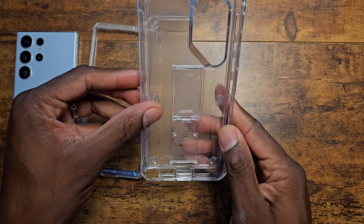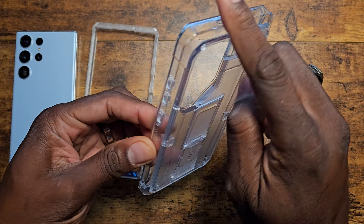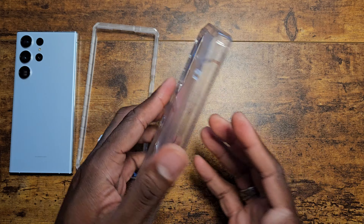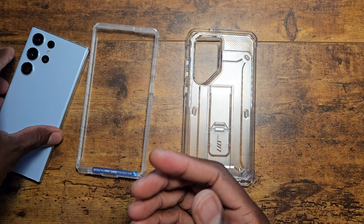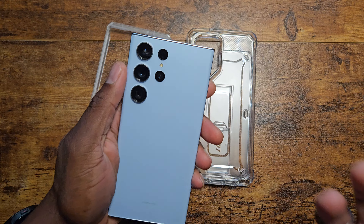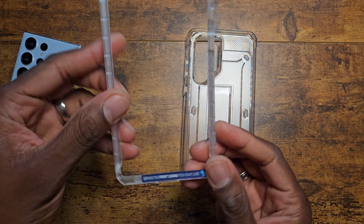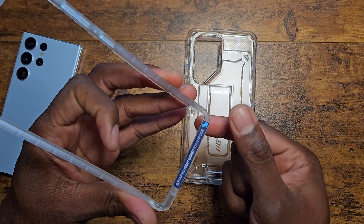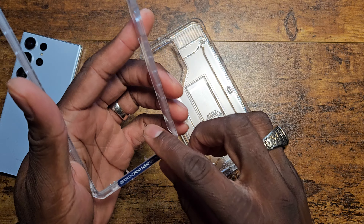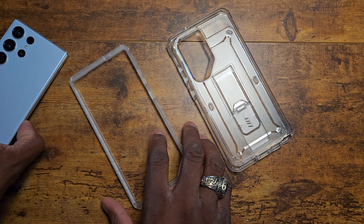Now let's take a look at the case itself. I've already peeled it apart for you. They've got some different changes on here — they actually have it really clear around the edges and then the back is frosted. I think that's pretty good because the phone itself — I have the blue version of the S23 Ultra — so I can have a nice rugged-style case that's going to show off the beautiful color of my device. You'll notice there's a little tab at the bottom that tells you where to take the case off.